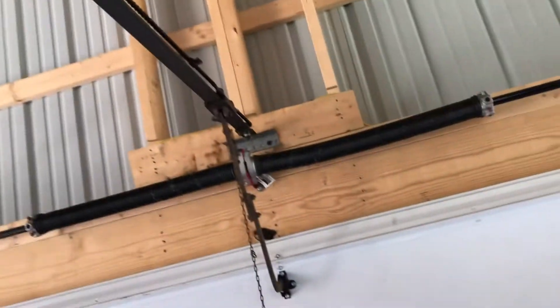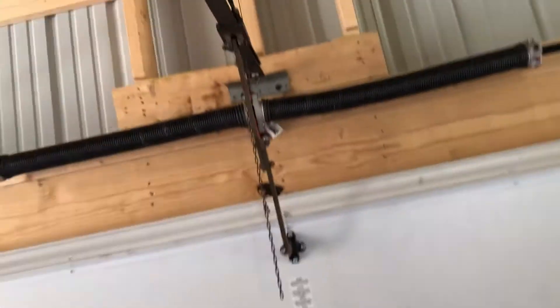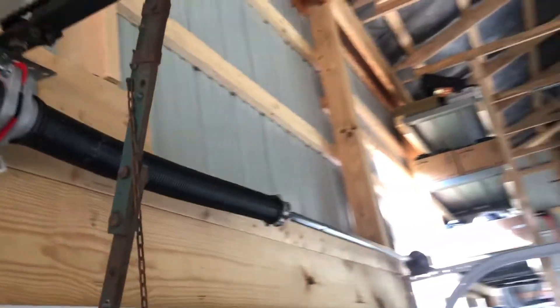This is actually a short rail machine, so it doesn't quite open all the way, but it doesn't look like it was cut — I'm thinking that's just how it was from the factory. It barely runs a seven-foot door.